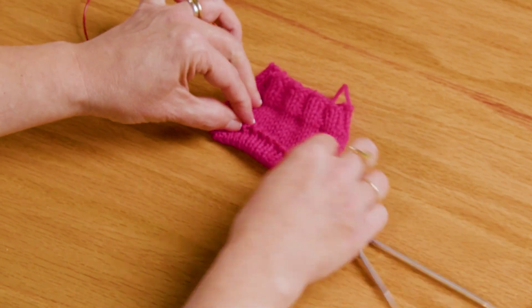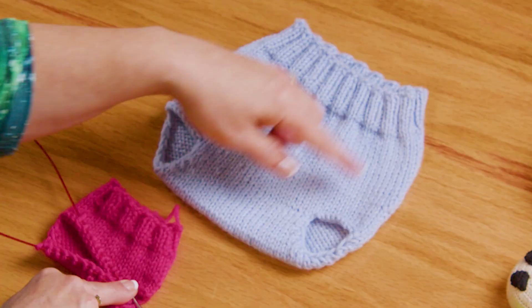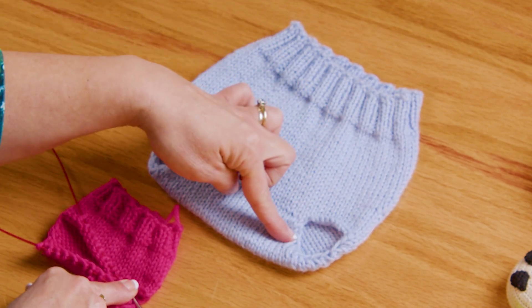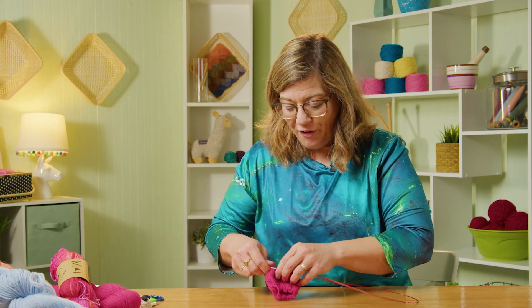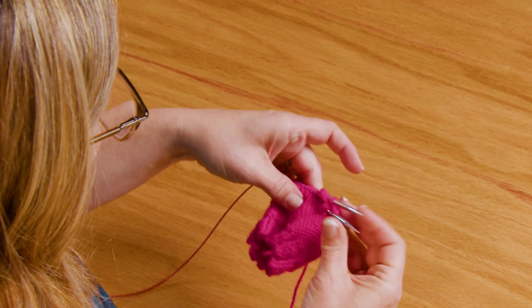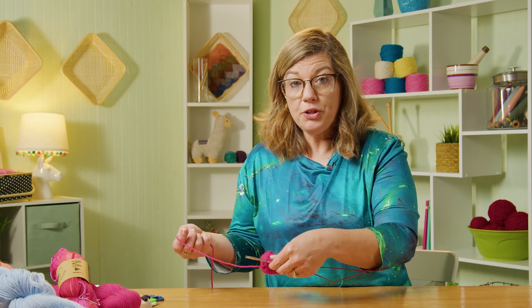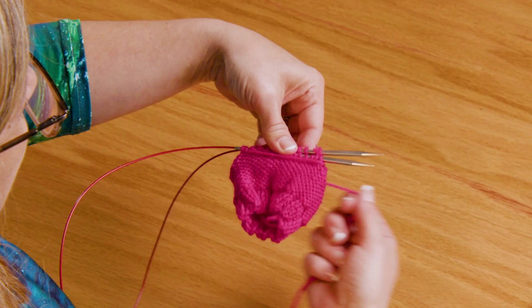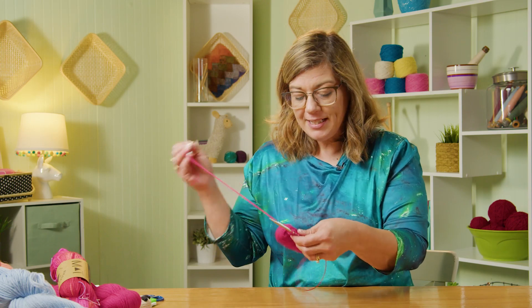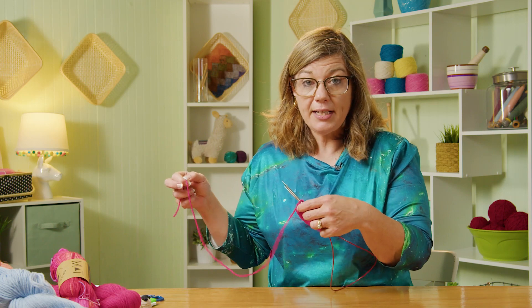We have these stitches live on one side and these stitches live on the other side. You can use a Kitchener stitch if you're familiar and comfortable with that — perfectly fine. But my new go-to is the Finchley stitch, and I want to show you that. You turn your work inside out so you have the wrong side facing you, put your needles next to each other, and wrap your yarn around your stitches three times — that's how much yarn you need to perform this graft. I always give myself a little extra, just in case; I'd rather have a little more than a little less. Then go ahead and thread your tapestry needle.